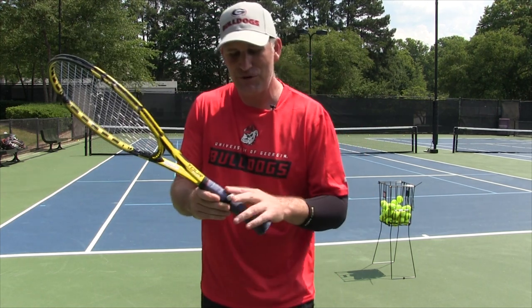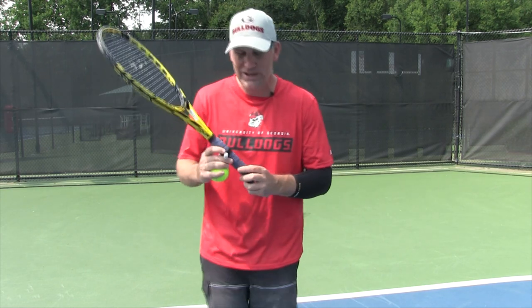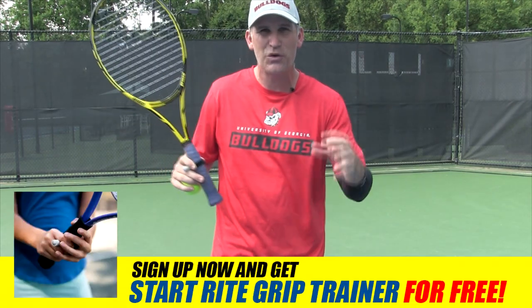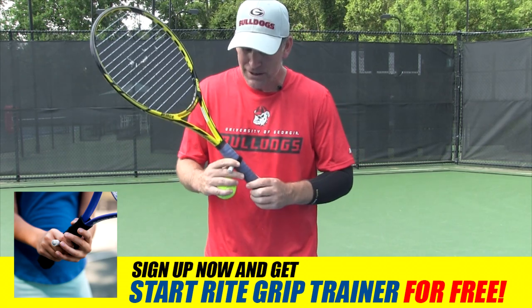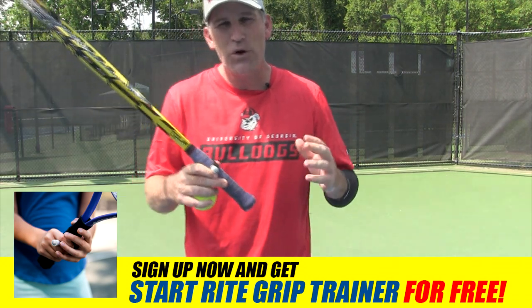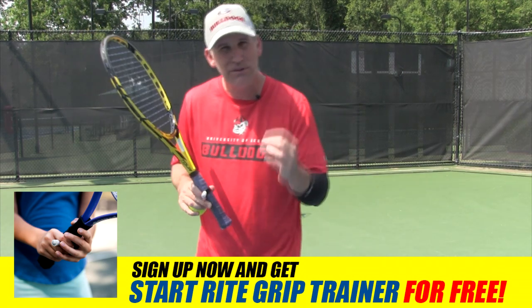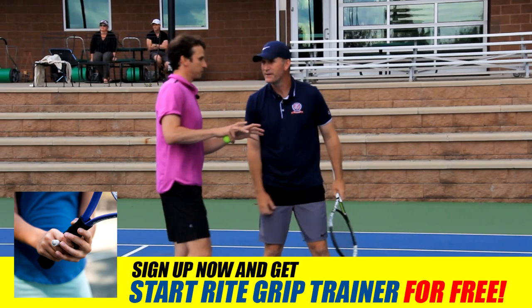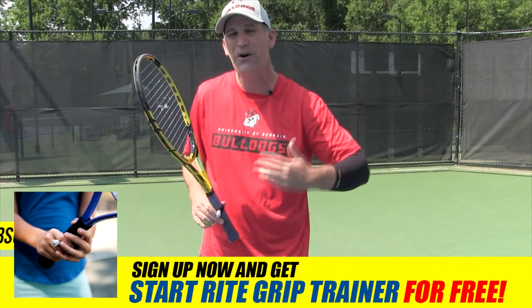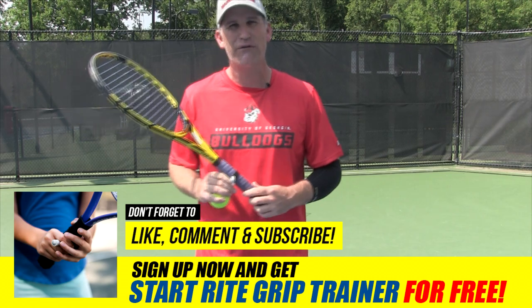I'm going to tell you how you can get this Grip Right Trainer 100% free. In the description below, in the card section, or via the link at the very end of this video — there are three or four ways to sign up. You can also look in the comments. Sign up for forehand training and I'll send you this Grip Right Trainer for free. I'm giving you the best training on the planet with Rick Macy, Jeff Salenstein, and Dr. Mark Kovacs — coaches I used to upgrade my forehand last summer, to modernize it and add more easy power, spin, and consistency. Go sign up and find out how you can get this Grip Right Trainer for free.